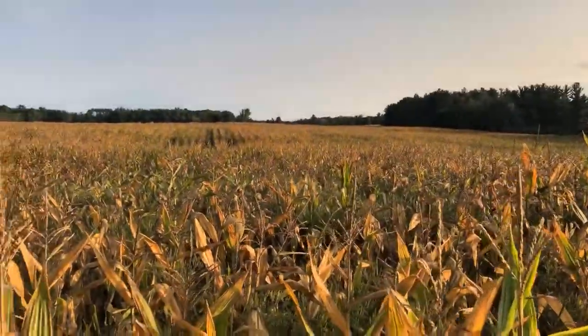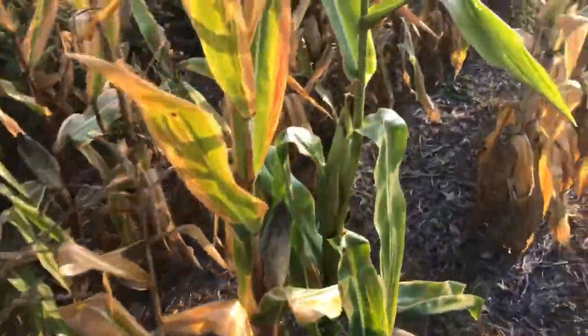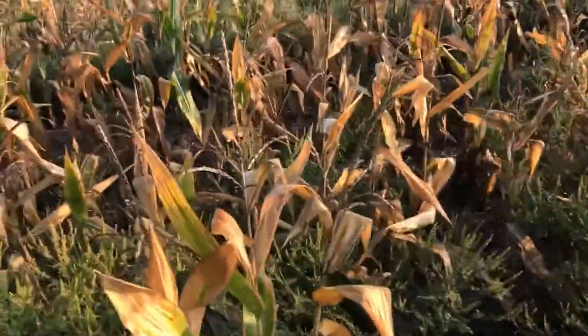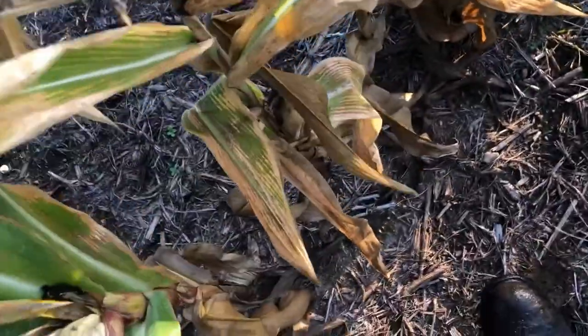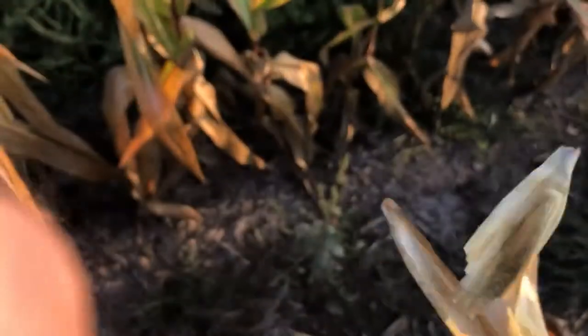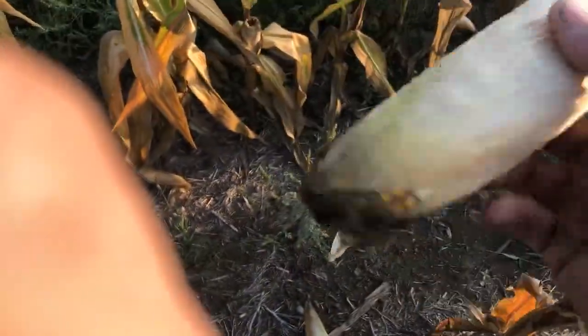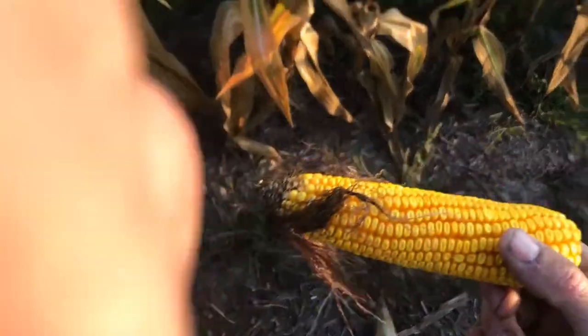I'm six foot tall and this is kind of what we're looking at for corn, but there are some ears here. They're not huge, they're not what I'm used to, but we're going to pull a couple and go shell them and see what it is. Pulling a husk off one-handed isn't the easiest. There you go — they're not big, but they're something.